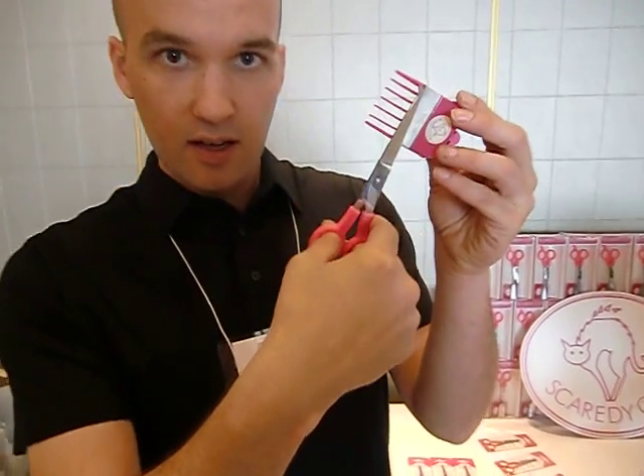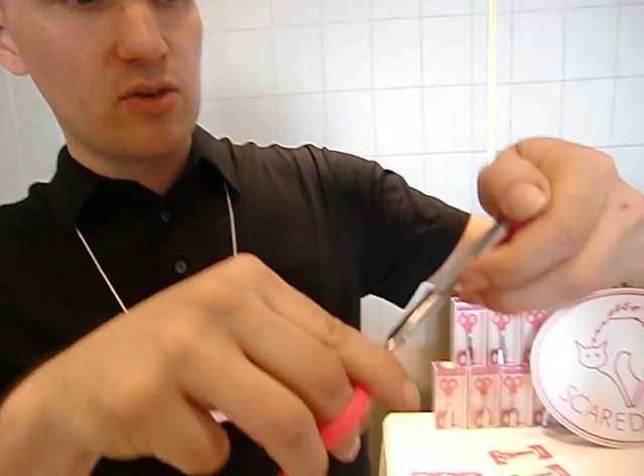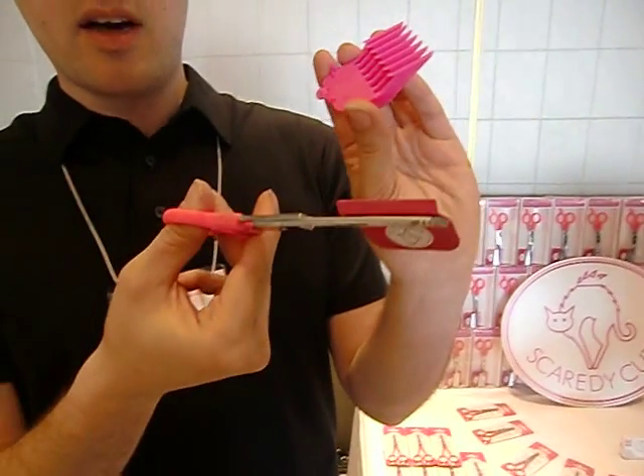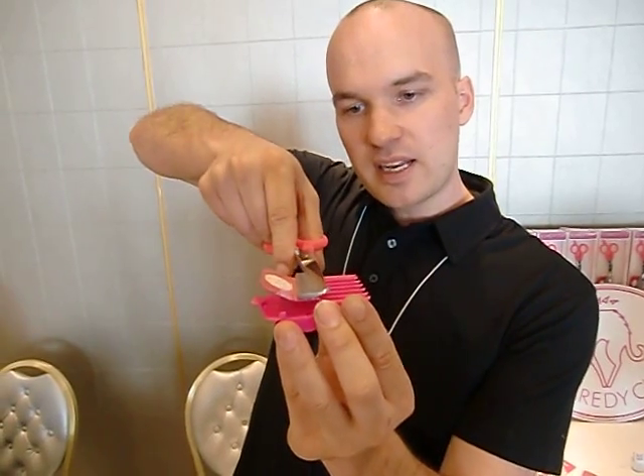Hello LA Splash! This is Scaredy Cut. It is a manual clipper. It provides you with a method of grooming a cat or dog that is silent and does not vibrate. These are the same combs that go on an electric clipper, but they've been adapted to fit on to a pair of professional barber shears.